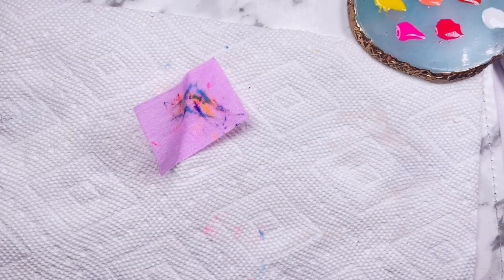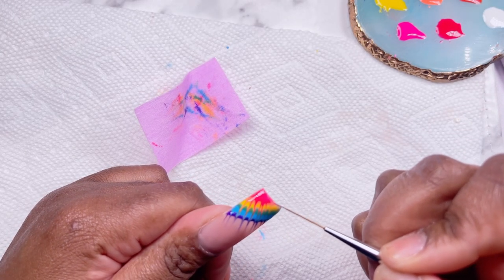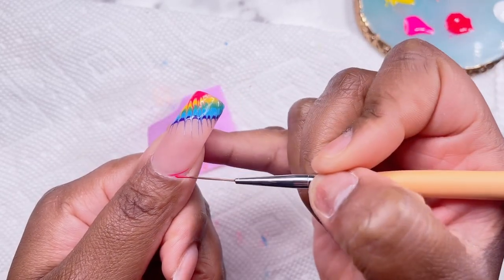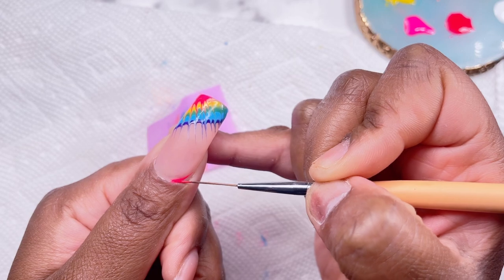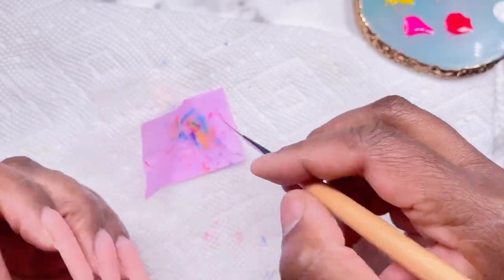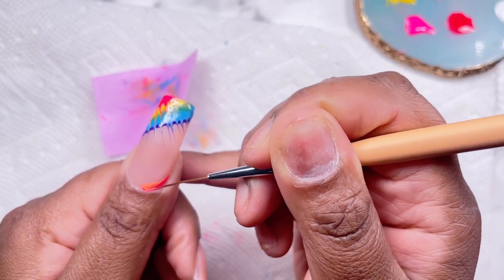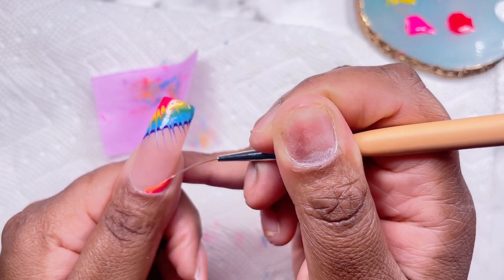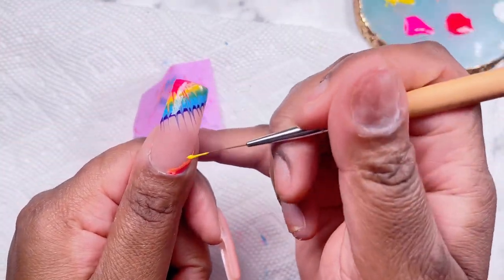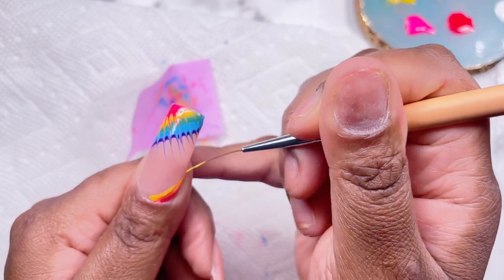Once we have that done we're going to cure this in the lamp for about 60 seconds, making sure the gel is not too thick so it cures evenly. Once cured, I love how this looks. I'm doing the same exact thing for the next nail. You don't have to worry about your lines being overly straight — the cool thing about this design is it's not meant to be perfect, just like tie dye. That's why we're not curing between layers or measuring out the sizes of the stripes — we want this to feel like an organic tie dye.